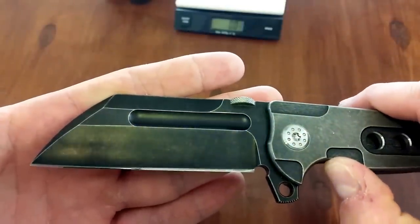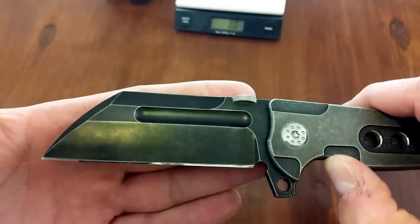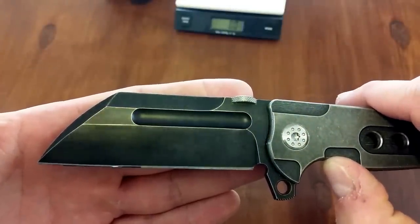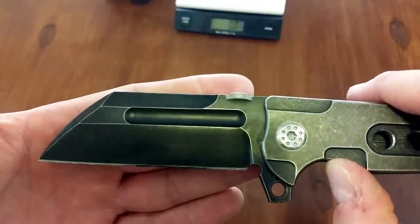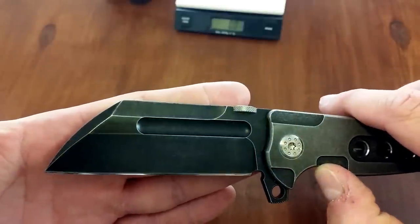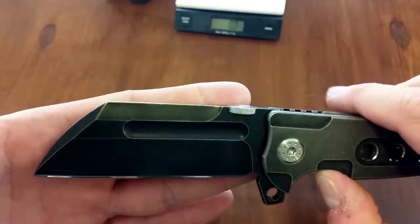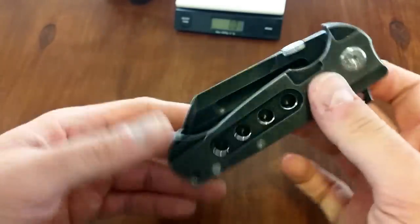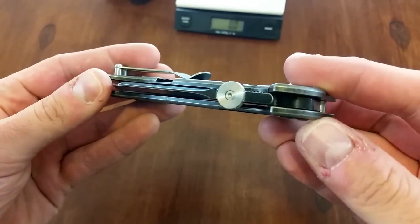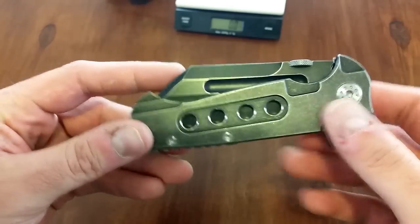This has the acid stonewash smoke type finish. I'm not sure exactly what this black finish is — it doesn't seem to be an acid stonewash. It seems more like a DLC coating similar to the Zero Tolerance coating where they do the stonewashing over the top of the dark coating. That's what it reminds me of, though I don't know if that's the case. Look how thick that blade stock is right there. This thing is sweet.